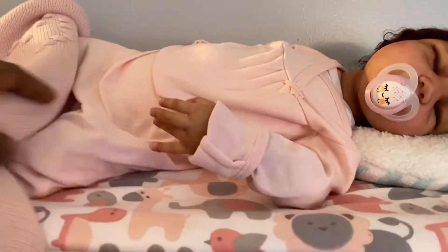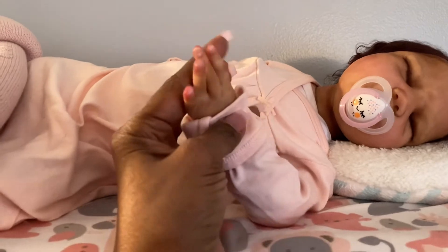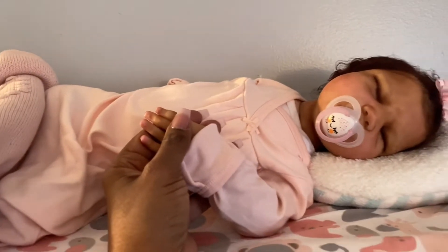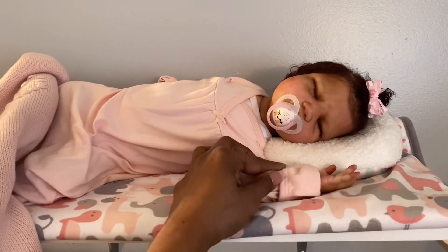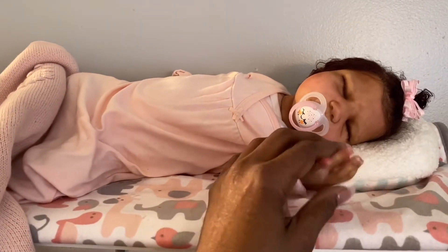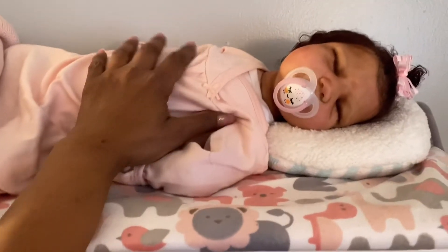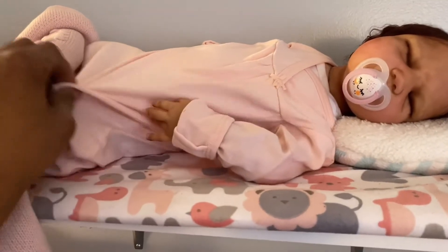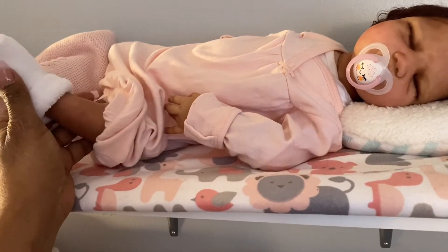I look at her and I'll be trying to figure out what I'm going to dress her in, but I really don't want to dress her in anything other than gowns, guys. She is just my gown baby. I think she looks so adorable just like this in her gowns. I want to keep her really babyish, really newborny - or a couple months old, maybe one or two months. I just love her in these gowns.